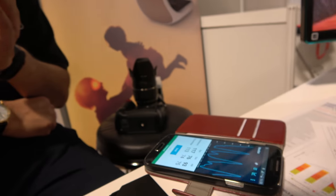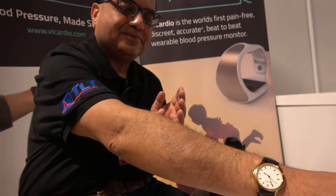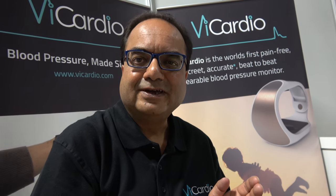Hi, I'm Dr. Sandeep Shah. I'm the CEO of vCardio and also of Tredin Laser Technologies, the parent company.